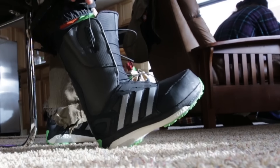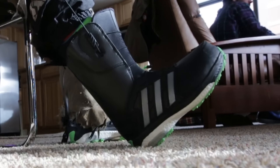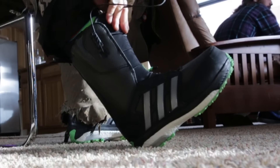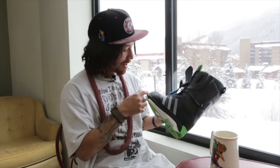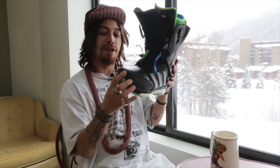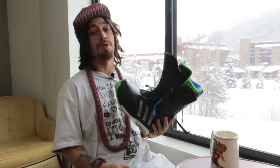I have about a little over 70 hours on these, like an accumulative of about four weeks. These things don't even barely have a crease right here. I see nothing lifting up right here. No broken seams. Usually by this time, a boot's turning into a noodle for me.